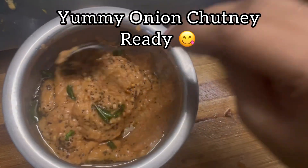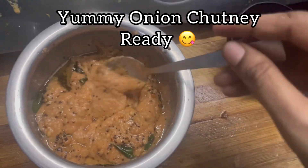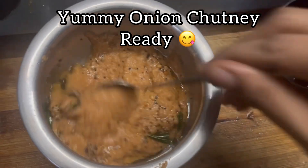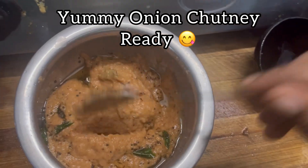You can make this as well. I will try this with a bit more taste and a little extra.